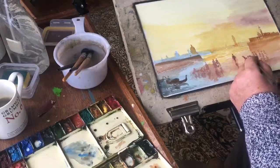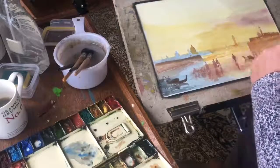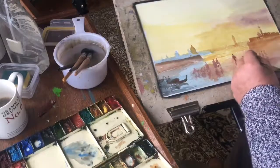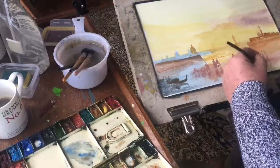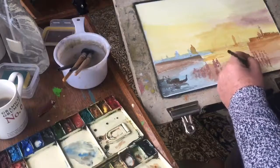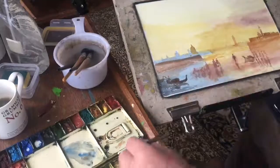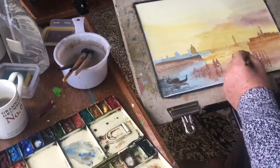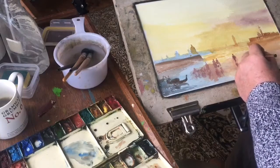If I remember rightly, where I am is near the Giudecca, which is across the water from Santa Maria della Salute — which itself is on the pointed end of one of the main islands. The Grand Canal is just the other side of Santa Maria della Salute and goes through the heart of the city. Beautiful place to paint — I could happily go there and paint every week of the year and never tire of the subject.